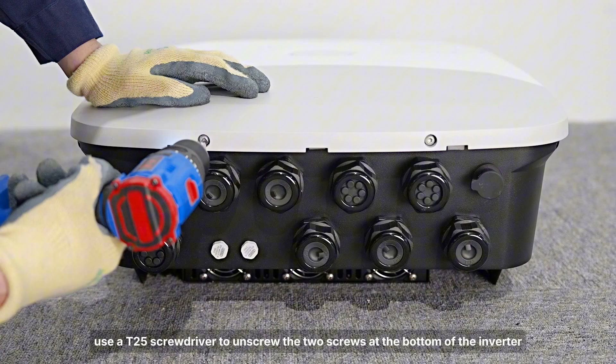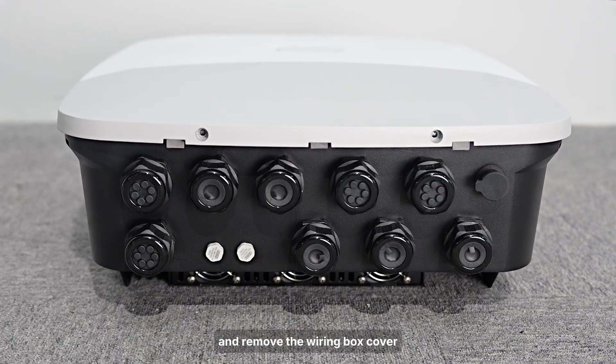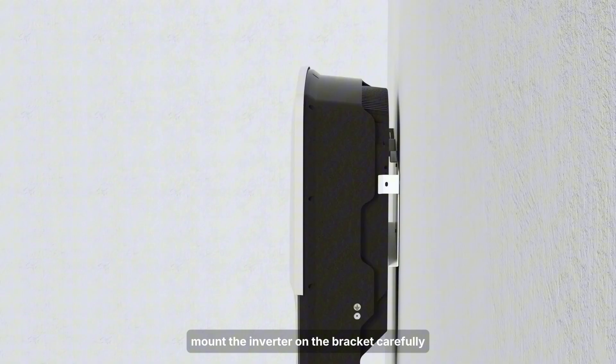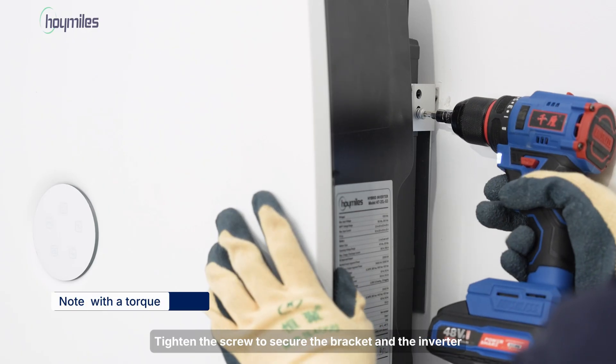Use a T25 screwdriver to unscrew the two screws at the bottom of the inverter and remove the wiring box cover. Next, mount the inverter on the bracket carefully. Tighten the screw to secure the bracket and the inverter.